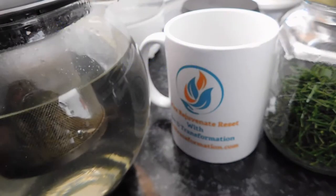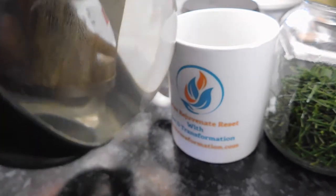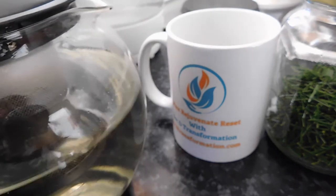The tea has just been infusing into the water as we waited, and now I can have a beautiful cup of pine needle tea. Here we go — yum! Sort of lemony, quite subtle, and it feels beautiful going down.